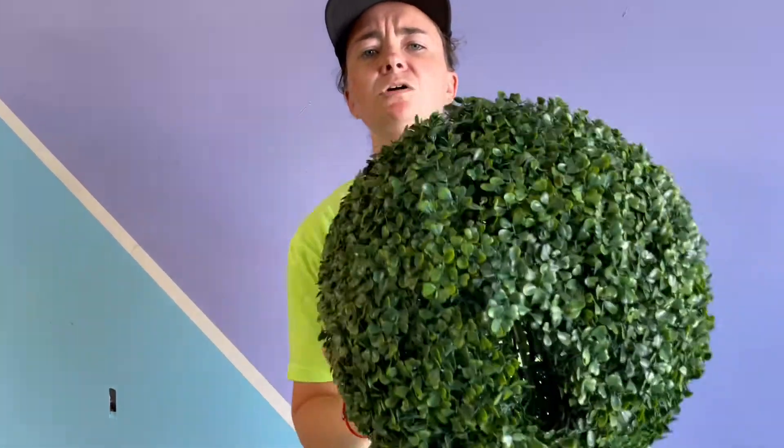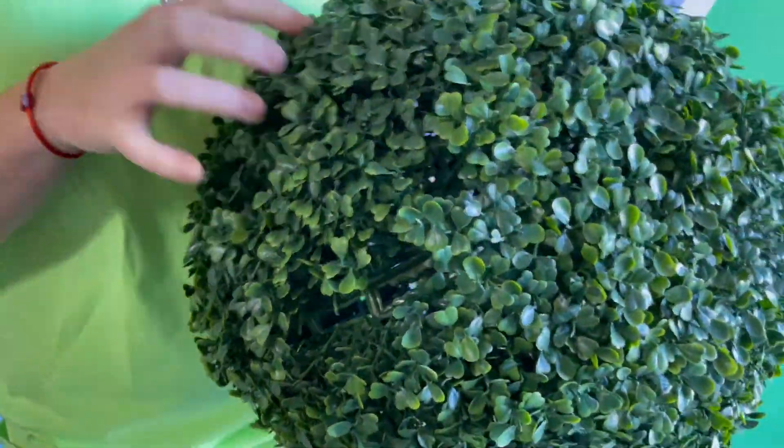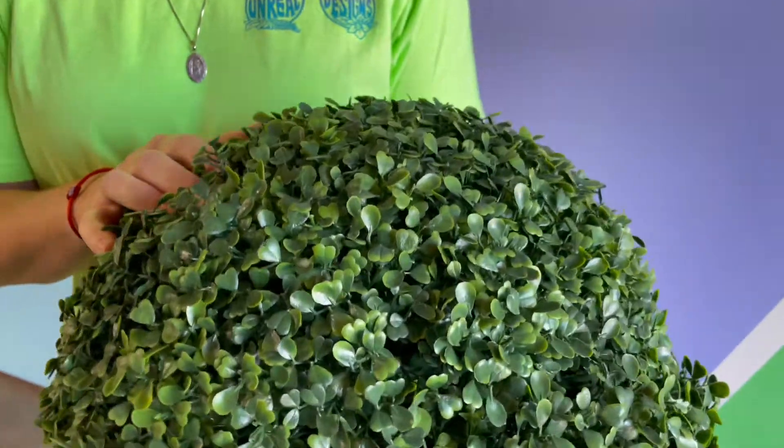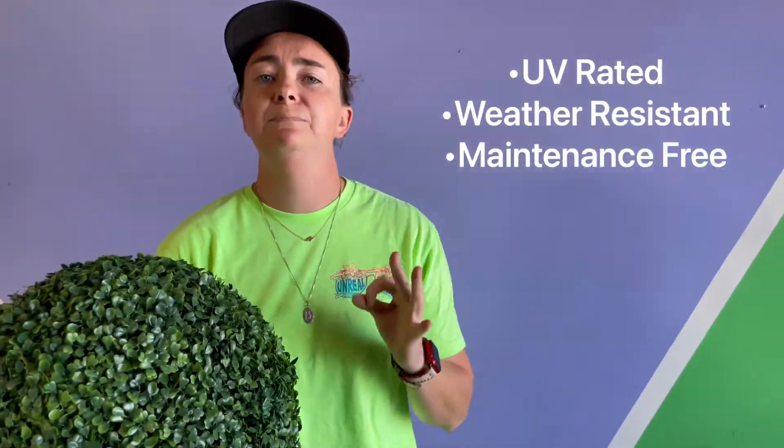Whole or halved, you can't go wrong with these ample balls. Now let's take a look up close. As you can see, they're covered with our dark green artificial boxwood. These balls look vibrant and lifelike and year-round they're going to shine. They are UV-rated, weather-resistant, and maintenance-free.